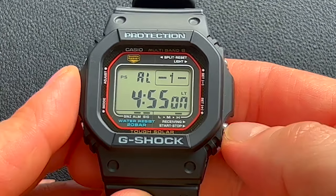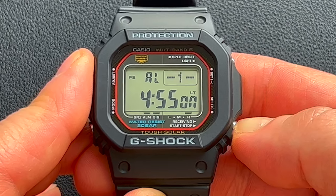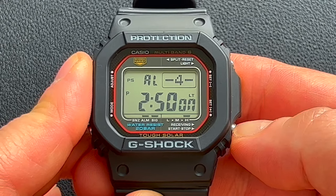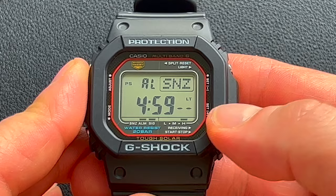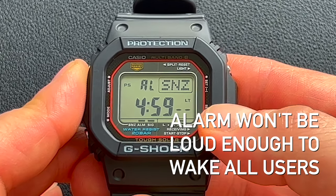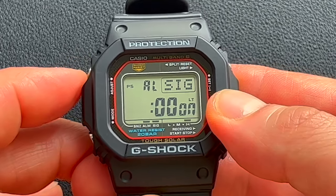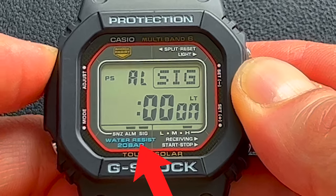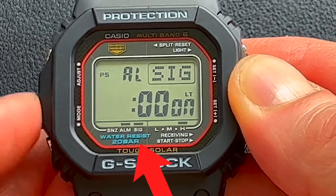The next function is the alarm, and this has four built-in alarms that you can set and a snooze. That's alarm one, alarm two, alarm three, alarm four, and this is the snooze alarm — this one's going to keep going until you come into the alarm mode and turn it off. This is good if you sleep in a lot and want snooze mode. And then this is the hourly signal — if you want that on or off, just press the adjust button to toggle it.